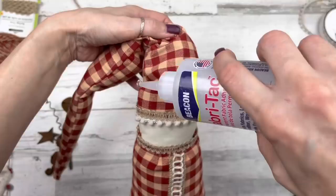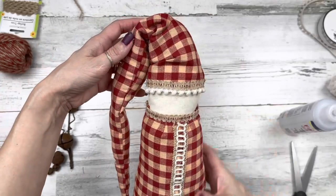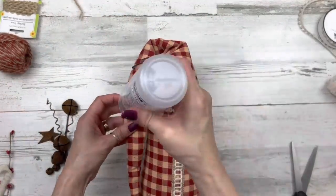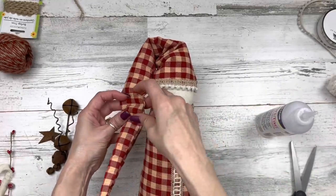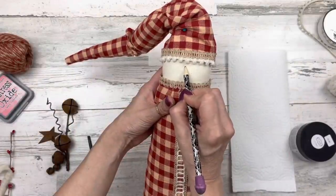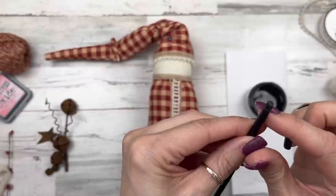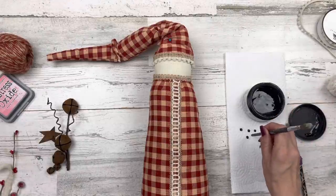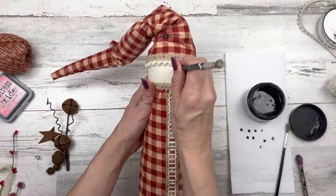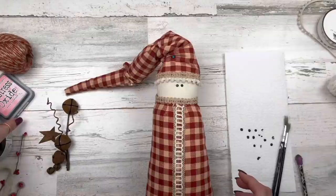Now we're going to come to the hat area and do some crinkling and wrinkling. I'm adding Beacon Fabri-Tac glue, holding it together till it sets up — some near the head and some in the middle. I want the hat to just lay over, and crinkling it adds to the rustic charm. Now I'm taking a pencil and marking some eyes, really close together — using black chalk paint and a flat-handled paper. Dip it in and push it onto the head. You only get one or two tries; don't try to fix it or you'll have one small eye and one large eye.